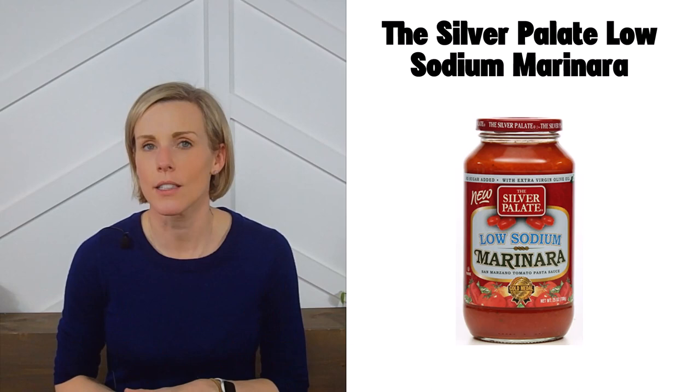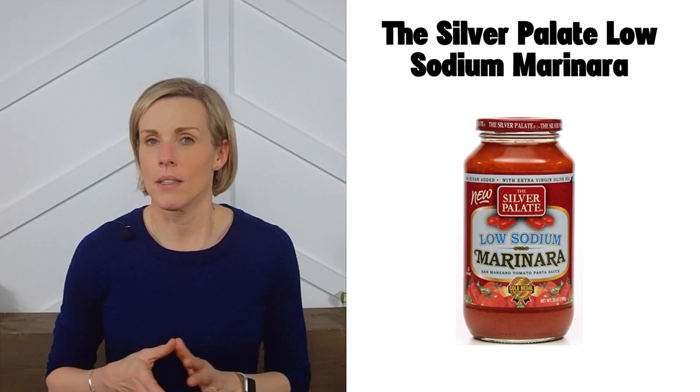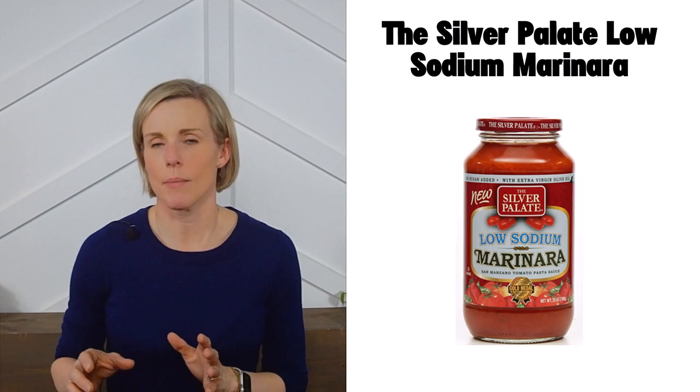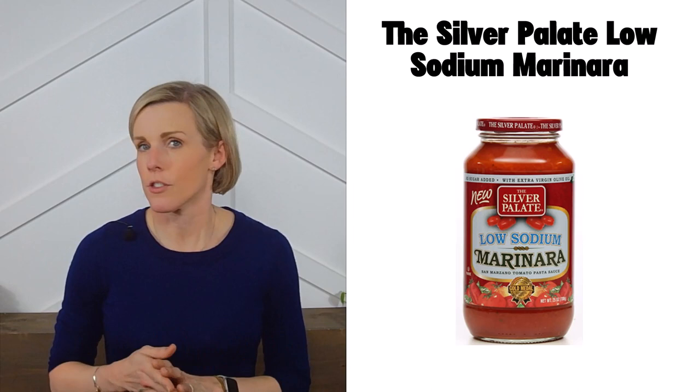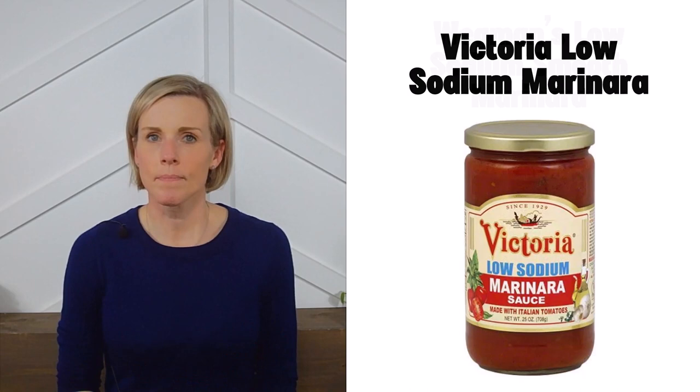Next is the Silver Palate low-sodium marinara — this is the one I featured earlier in my pasta comparison. This is one of the few sauces that actually advertises it's low in sodium. I can usually find it at most grocery stores; just note it can be a bit pricey on Amazon, so check your grocery store first and stock up when it's on sale. Next is Victoria low-sodium marinara, which also clearly advertises its low-sodium status, and you can buy it on Amazon.